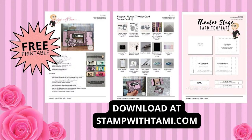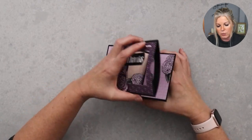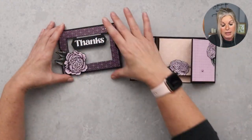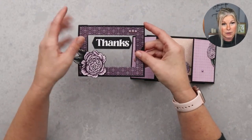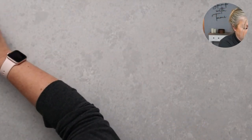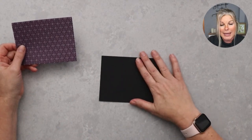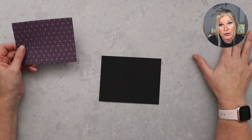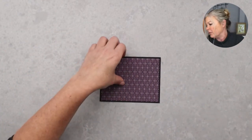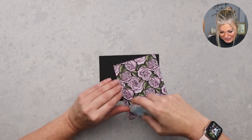Once you cut and score the panels, it's just so simple to put together. The first thing I'm going to do is make the frame panel. There are two pieces: the theater box part and the panel that slides. I'm taking a standard size 5.5 by 4.25 inch sheet of cardstock — I'm using black, which is sometimes hard to see on video. After this I'll do another quick one with different colors so you can see the pieces more clearly.